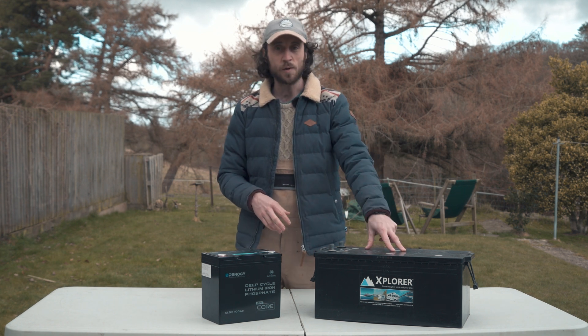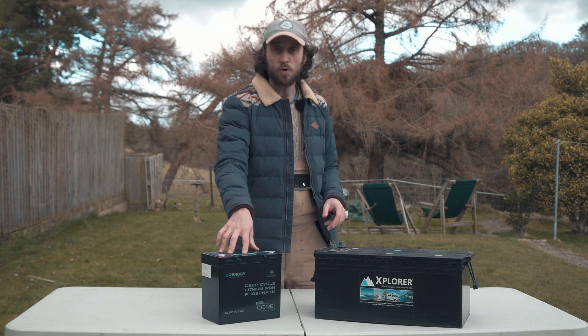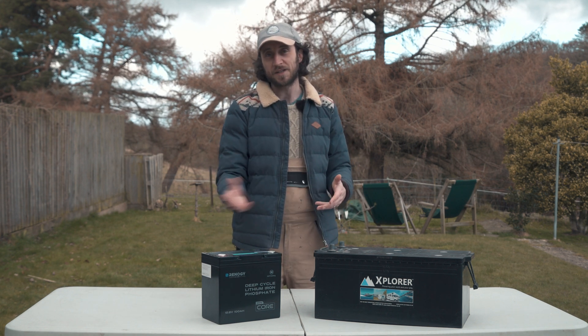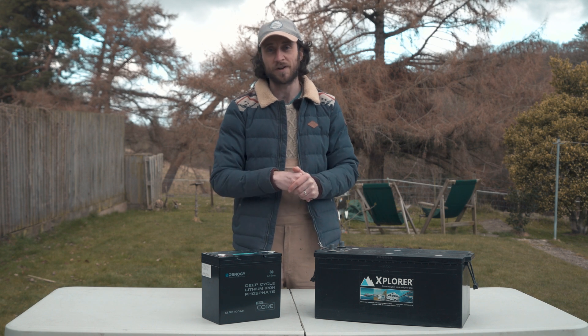You only get a two year warranty with the lead acid battery, whereas this Mini Core has a five year warranty, which just protects your investment and makes sure your camper is up and running for years to come.